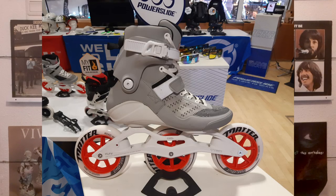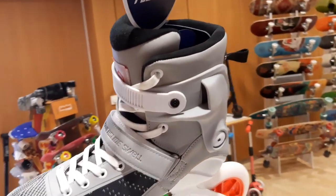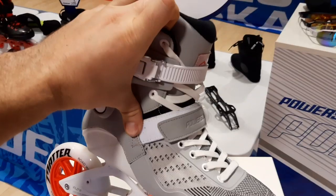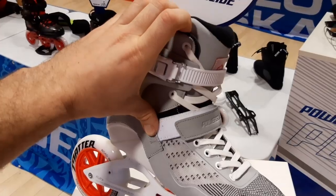For their 2020 Swell Skates, the stiffness is greatly improved for the skates that have the new buckle. I tested it and never realized that the quality of a buckle can improve a skate that much — this one is just super stiff now. Perfect.